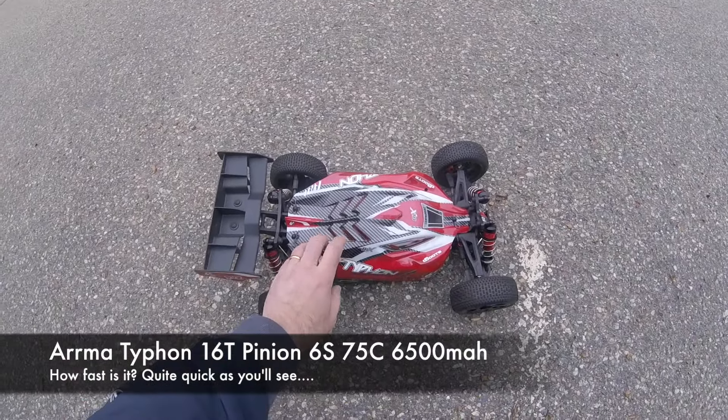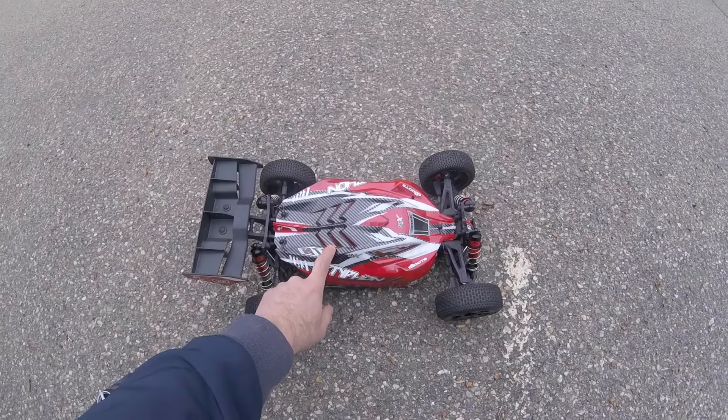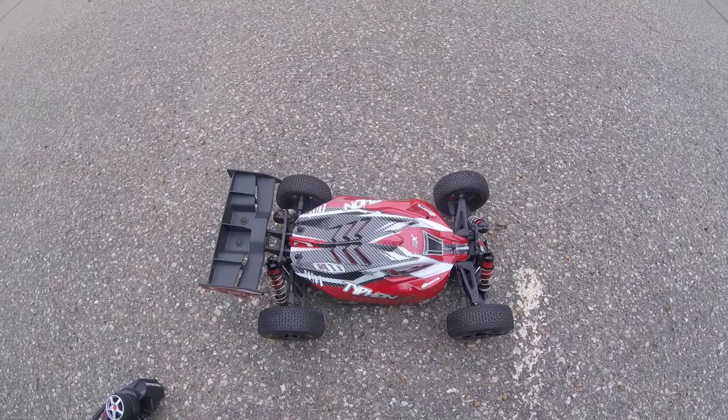Hi, it's Richie from DrifterMainX here. This is my Typhon BLX on 6S, 75C packs, 6,500 mA. I've got the 16-tooth gear on here, hopefully just going to do a quick speed run and see how we get on.